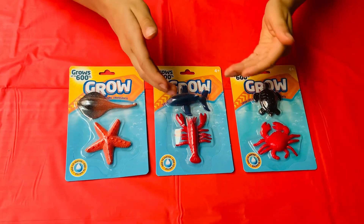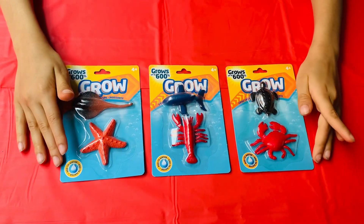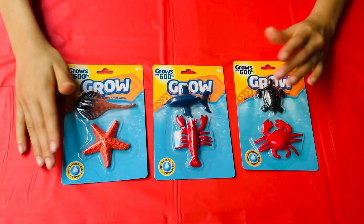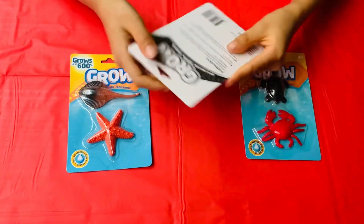Hi guys, look what we got today. These are some sea animals that grow up to 600%. It's amazing. So let's see what the process is.